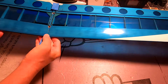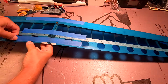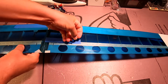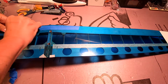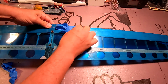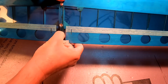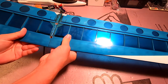Let's peel off the tape. And that looks perfect. Everything is properly aligned — it's nice and solid. It feels good.